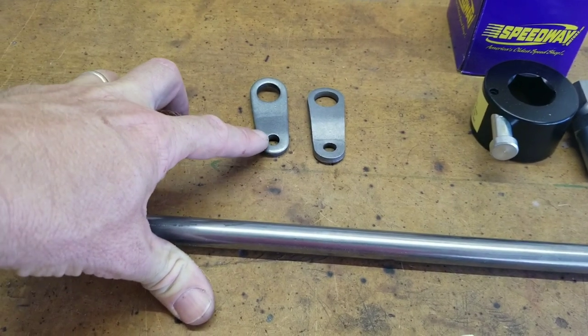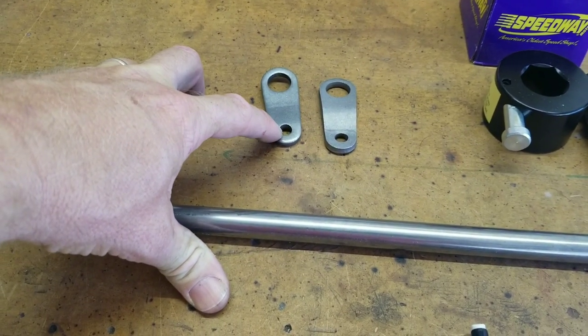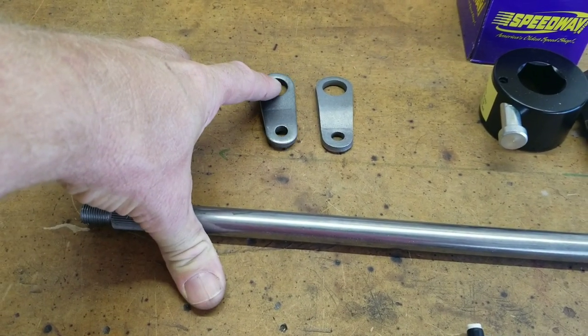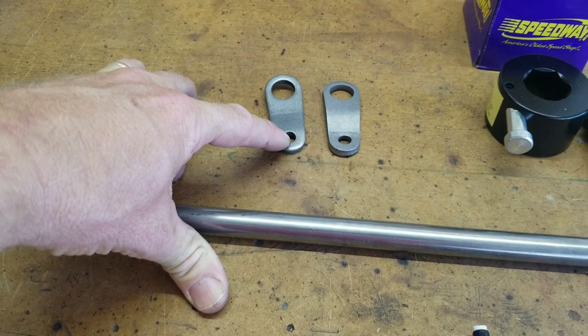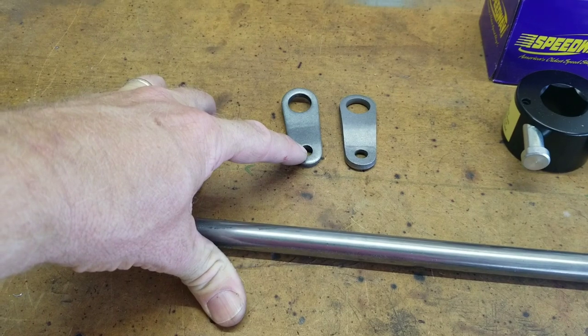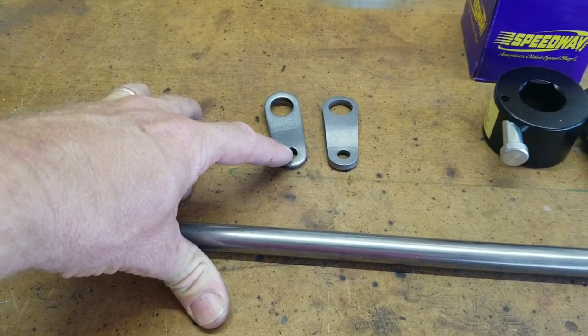I will have to expand these to 3/8 inch because they come as 5/16 inch here. There's a 5/8 inch hole here for the shaft, and this is 5/16 for a standard tie rod. But ours are 3/8, so I have to expand that a little bit.